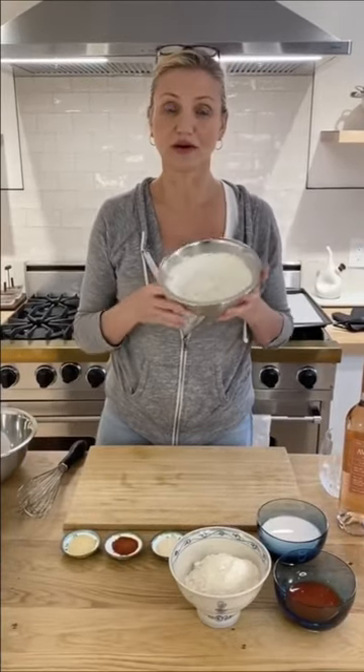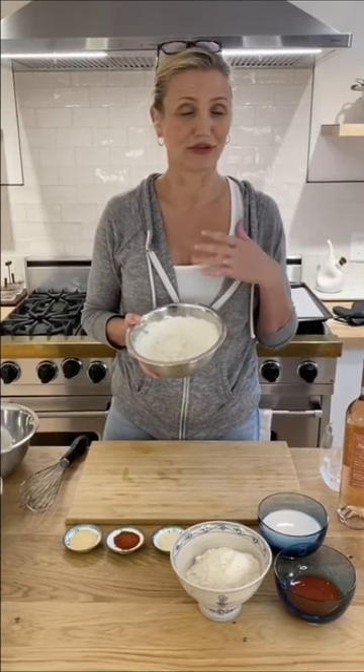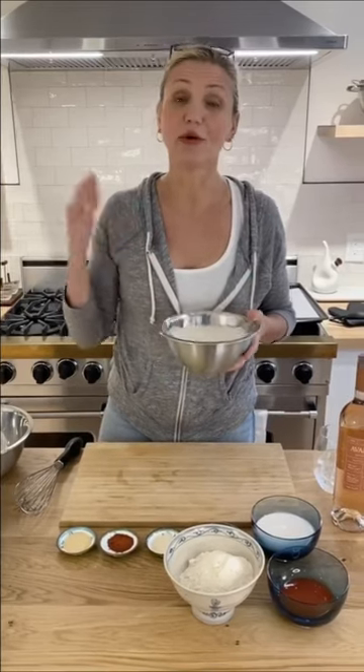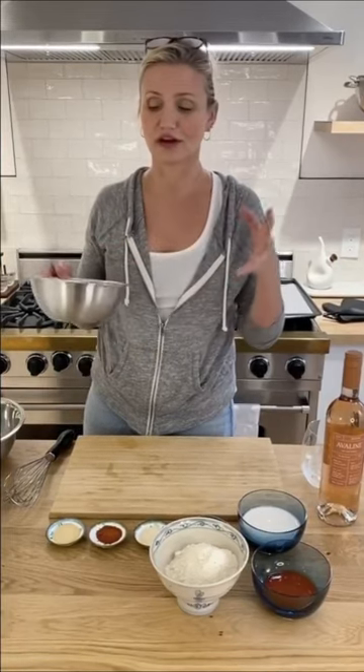First off, make your ranch dressing. If you don't buy it in a bottle, my favorite is sour cream with a packet — just old school. You could use plain Greek yogurt, non-fat yogurt, or non-fat sour cream. Put it in the fridge so all the flavors come together — at least half an hour.